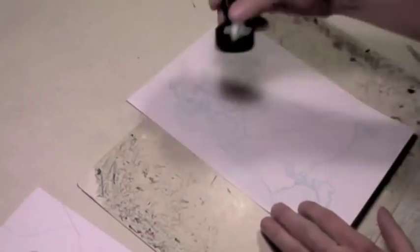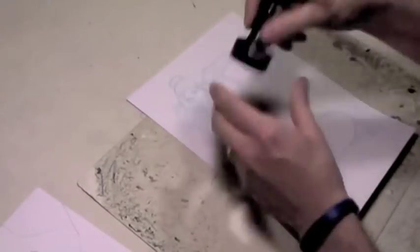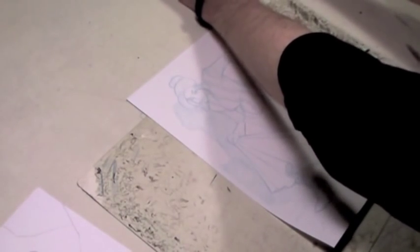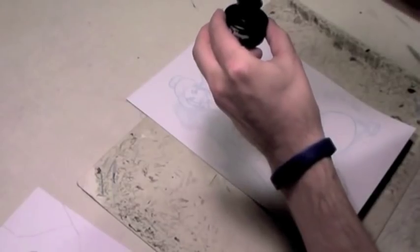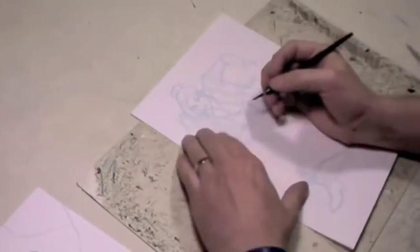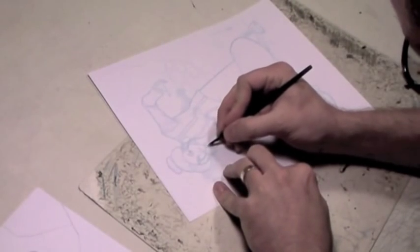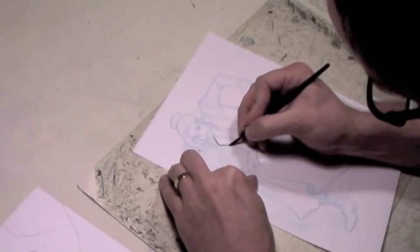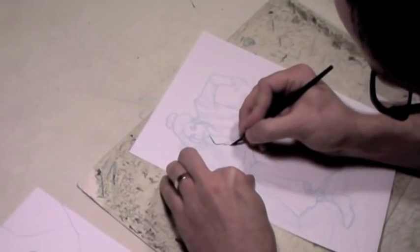I use Higgins Black Magic ink and the Hunt's 102 Crow Quill for the process. Higgins Black Magic ink has a really good viscosity for using the 102 Crow Quill, in my experience. I've tried using other inks like Pelican and Speedball Super Black, and I've never been quite as happy with the flow you get out of those kinds of inks.